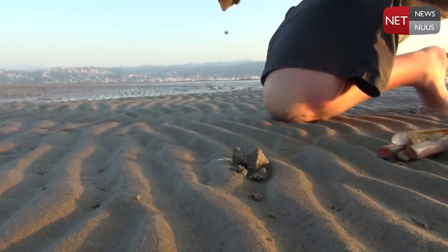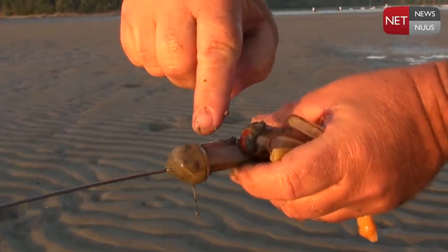Can you see the little anchor he makes? He actually bulges that little muscle out at the bottom there like that.